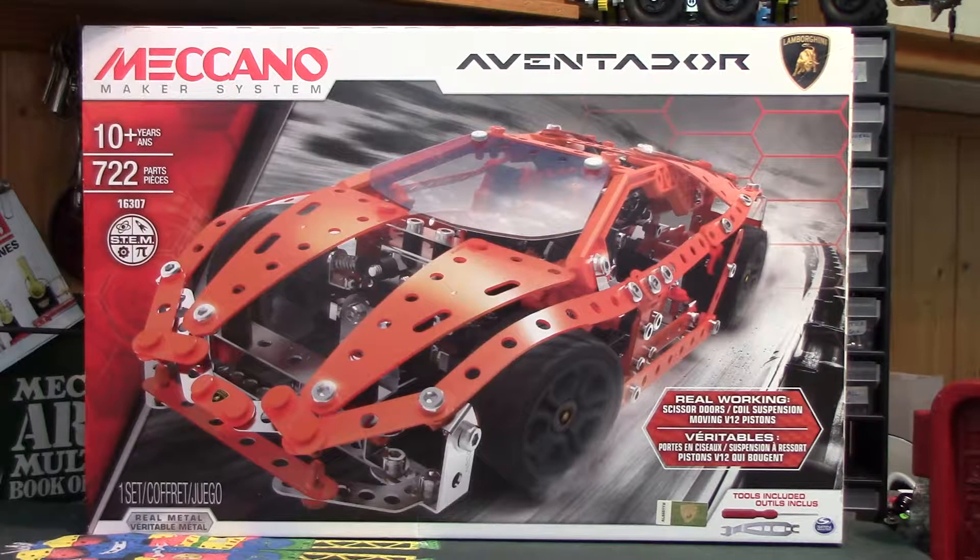Hello folks, this is the Meccano Maker System Lamborghini Aventador set. 10 plus years, 722 parts, and yours for anywhere between about £60 and £80 depending where you get it from.